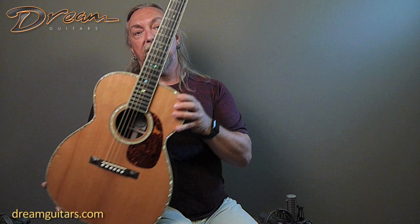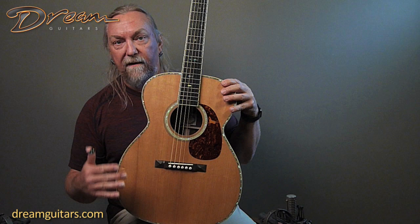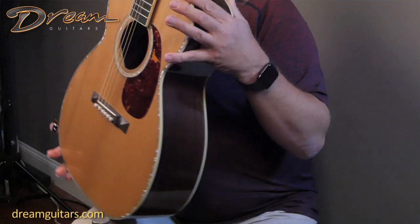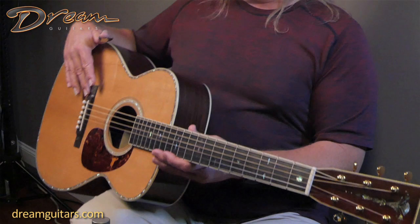This one also has a pyramid bridge as you can see here. Pyramid bridges not only look beautiful but they make the tone a little bit different for the way that they transfer the energy to the top. Just a little different character there, but I really do like the look and style of it. Very cool, very vintage vibe.